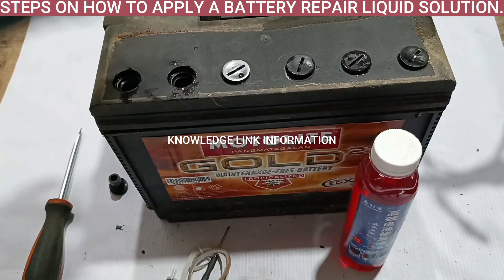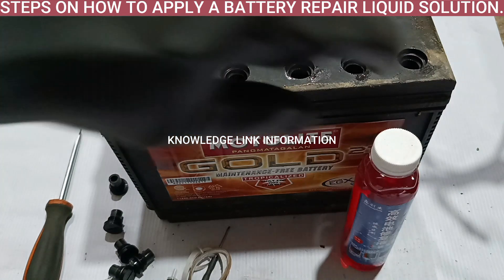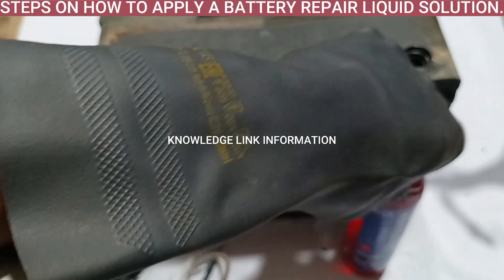Step 3. Remove all filling caps of the battery. Step 4. Open the repair liquid solution.